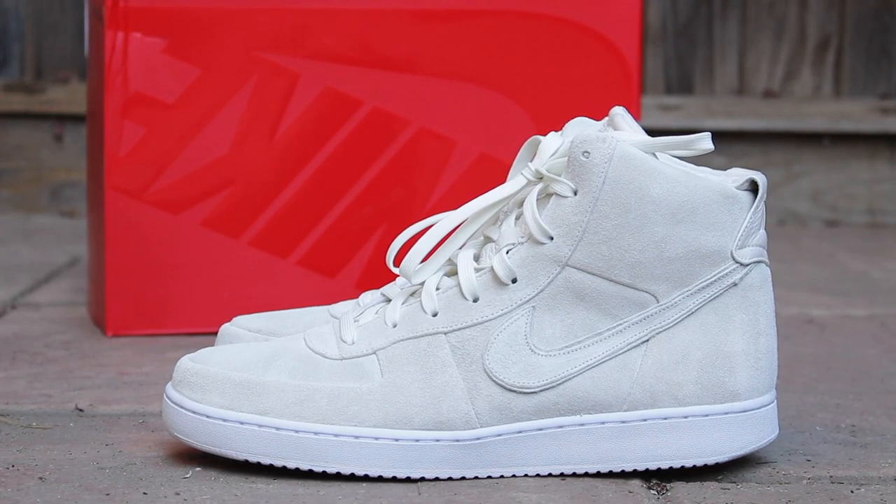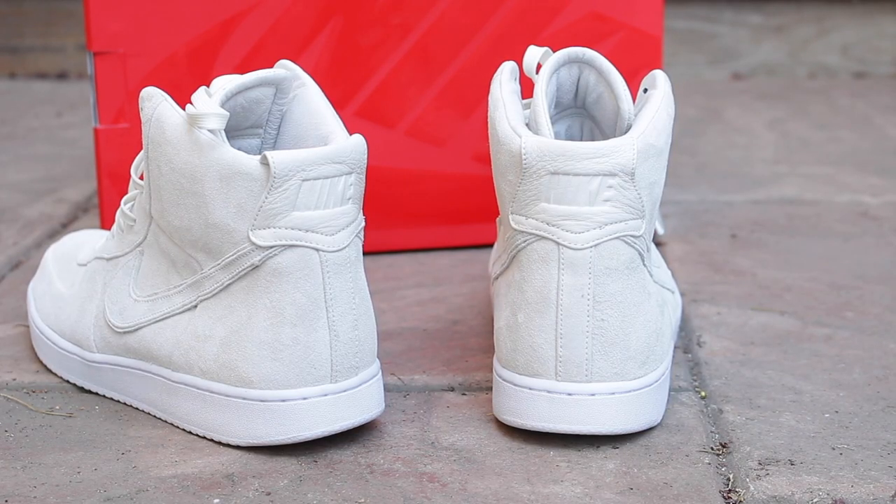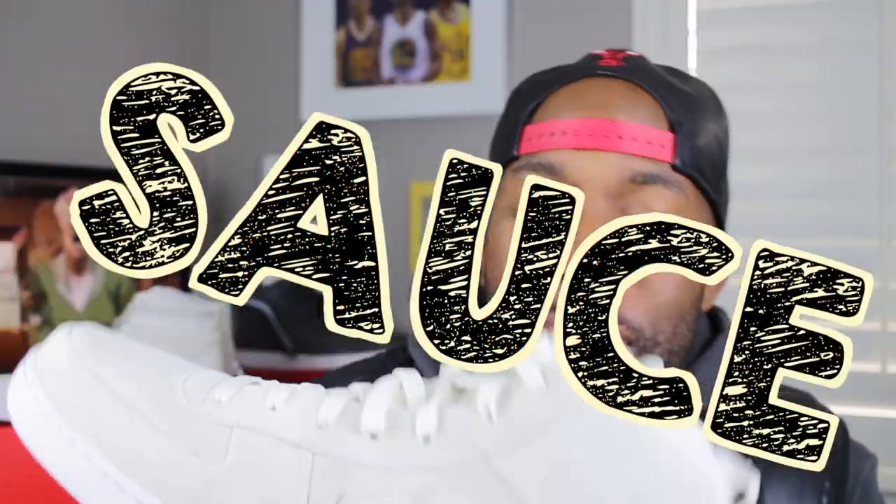What you've all been waiting for — the John Elliott & Co. times Nike Lab Vandal High in the sale colorway. These sneakers are dope sauce. The best collaboration in my opinion for the fall season, John Elliott and Nike did their thing.